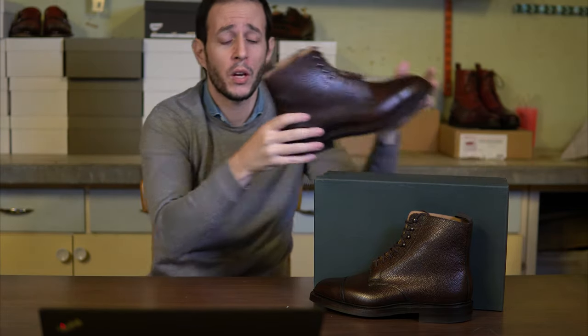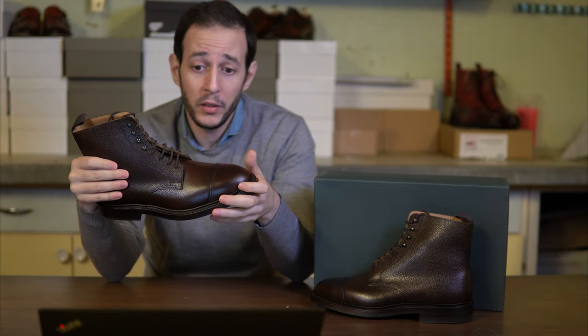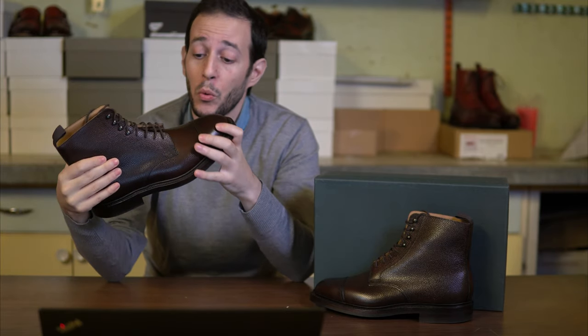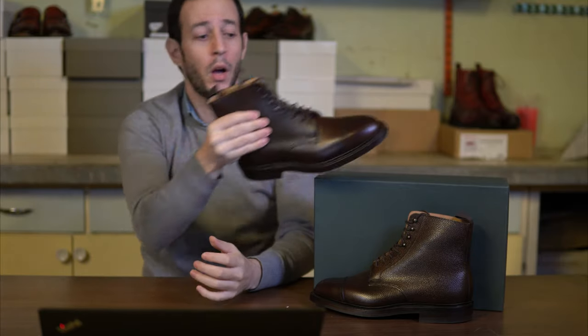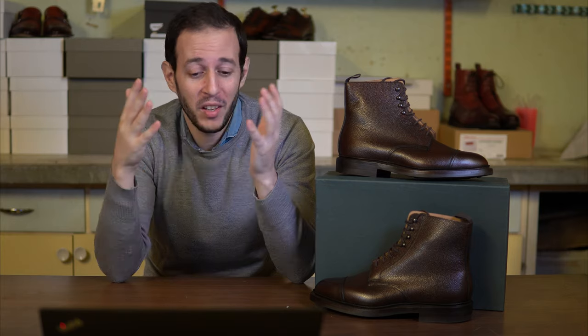This was the Crockett & Jones Coniston in dark brown scotch grain leather, storm welted, made in Northampton — a great casual boot. You will be very happy if you end up buying it. If you enjoyed the video, please consider giving it a thumbs up so I can continue creating more content. I would love to interact with you in the comments — let me know if you have it, what's your sizing advice, if you're happy with Crockett & Jones, or if you find it overpriced. Don't forget to subscribe and check out the rest of the content and reviews on the channel.